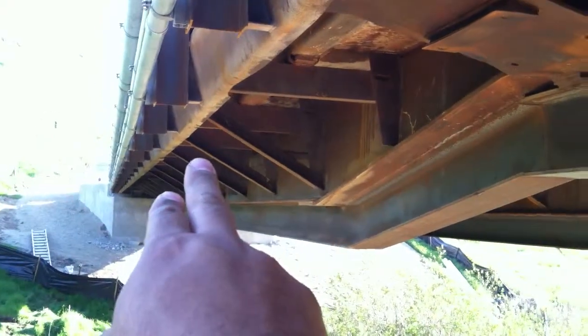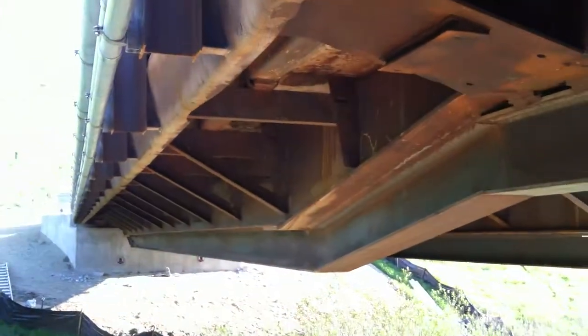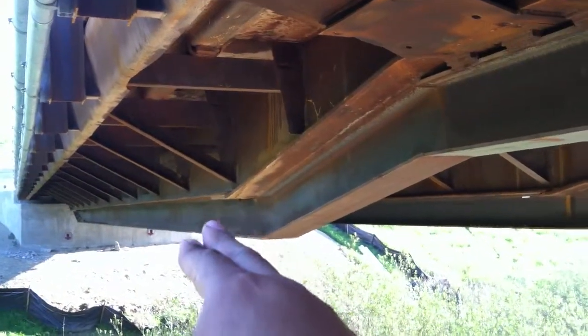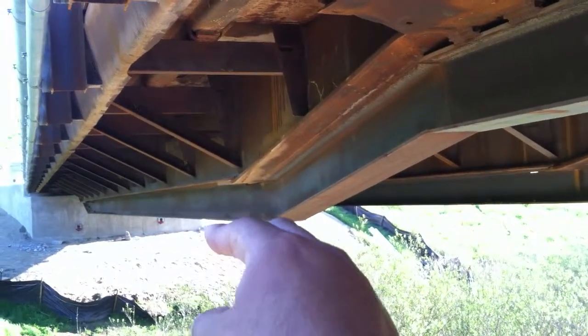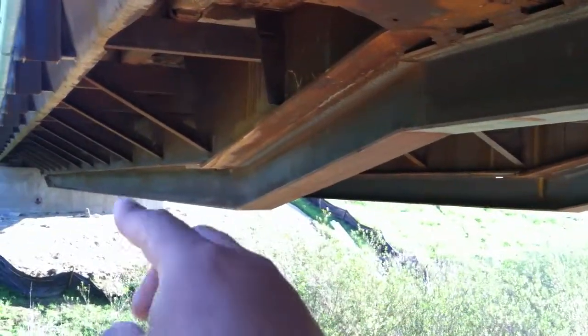Like right over here, we can mount the unistruts on those diagonals and have your pipes running over here. We can put the unistruts way up underneath the bridge and mount them over here, so your pipes would kind of just follow this contour.